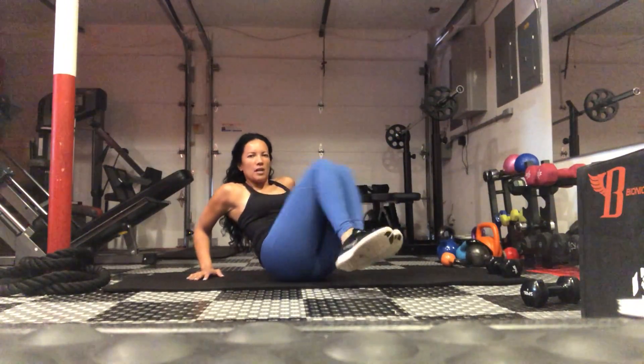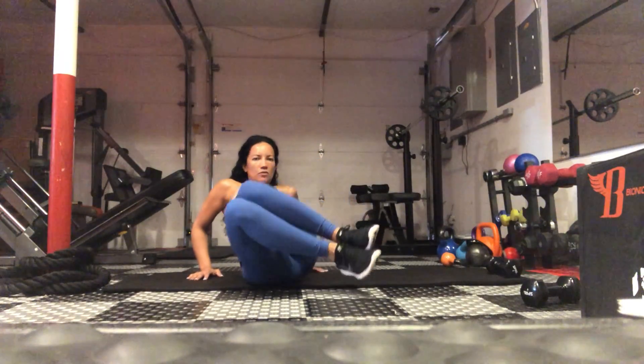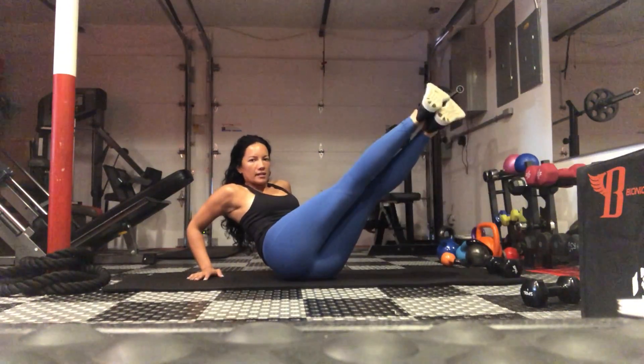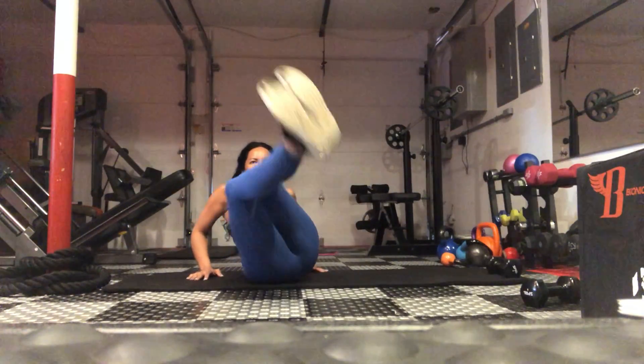One, two, three. Kick up in an angle. One, two, three. Kick up. One, two, three. Kick up.